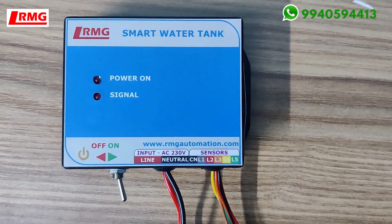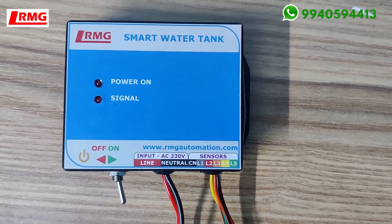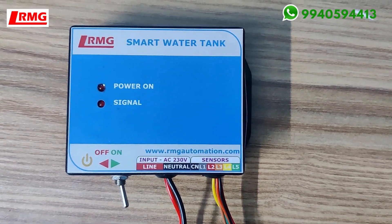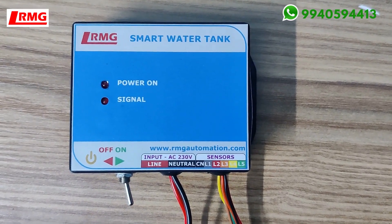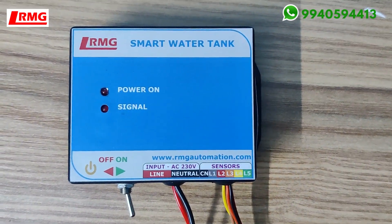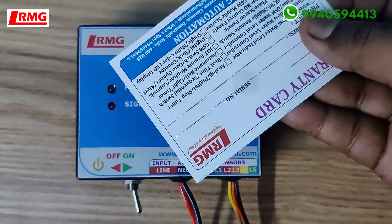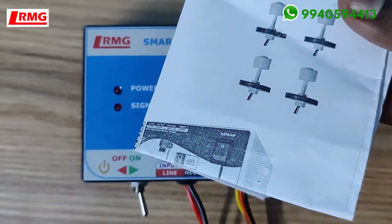Hello viewers. This video is exclusively made for our customers who have purchased the RMG IoT-based smart water level indicator. As soon as you receive the package, you would have received this device, and along with that you would have received the sensors, a warranty card, and a user manual.